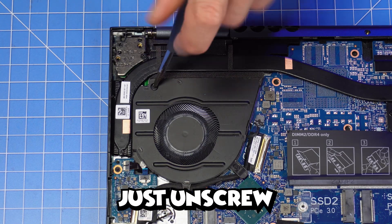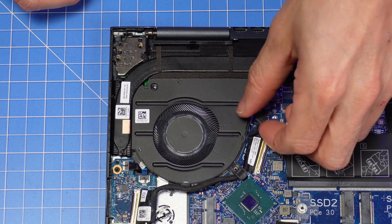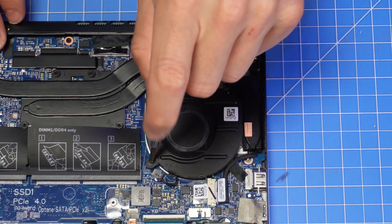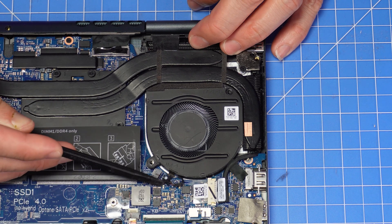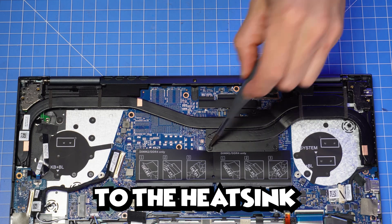For the left and right fans, you'll just unscrew and disconnect them both the same way. Then loosen the captive screws to the heat sink and lift it out.